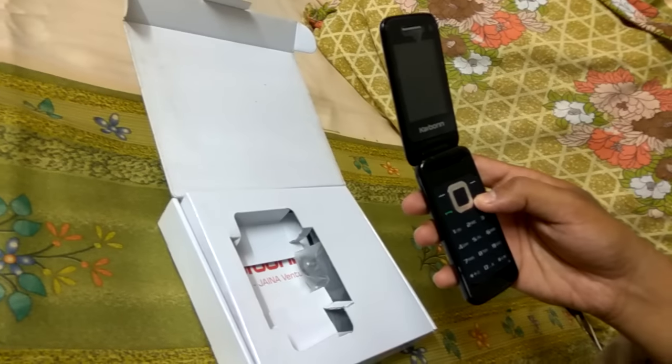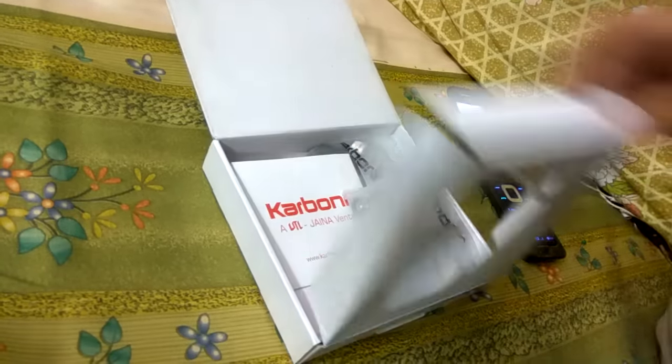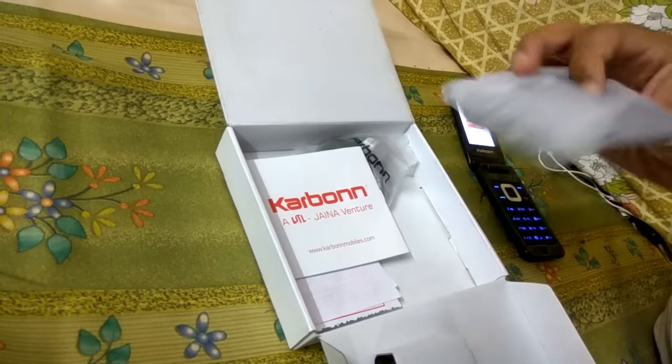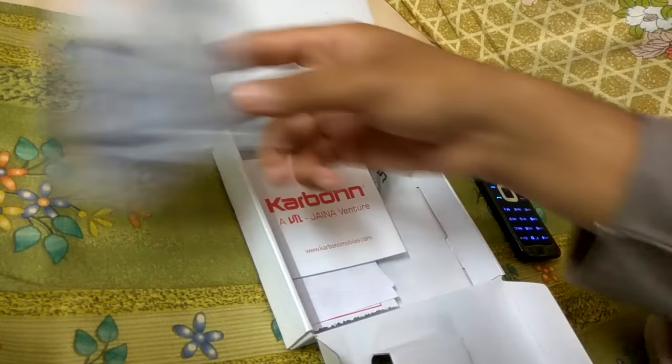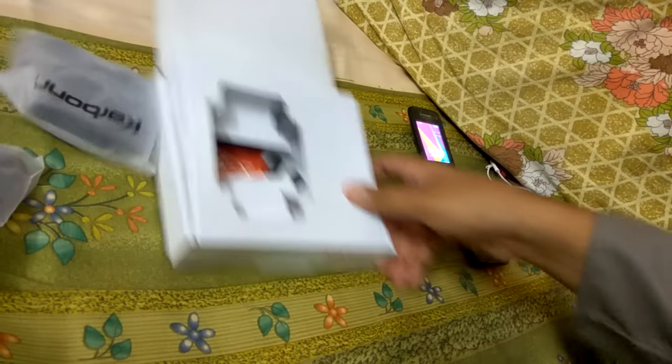Let's turn on this phone. Inside the box we have the charger, the earphones, the user manual, and I have the bill as well.